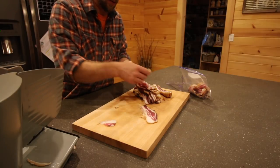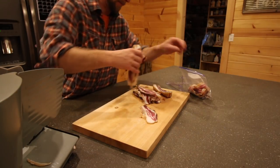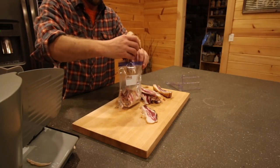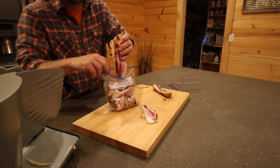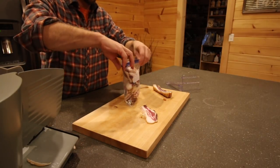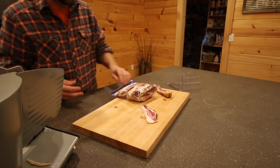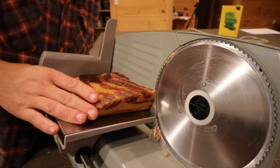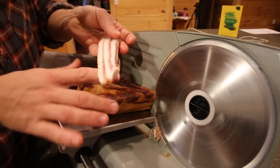I'll leave that piece out. We'll put this in the bag, label the bag — smoked bacon. Here's the other slab that we cured and smoked. Let's get this sliced up.